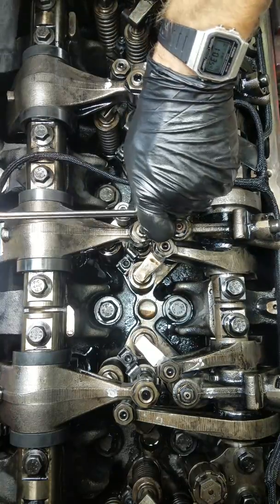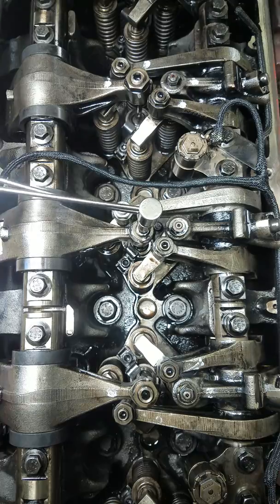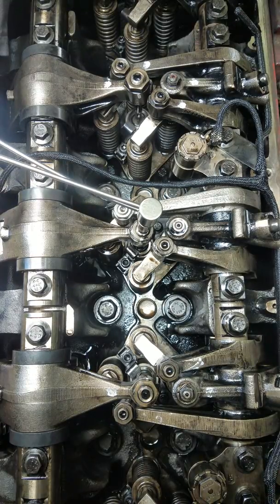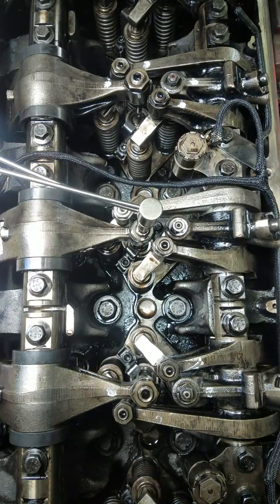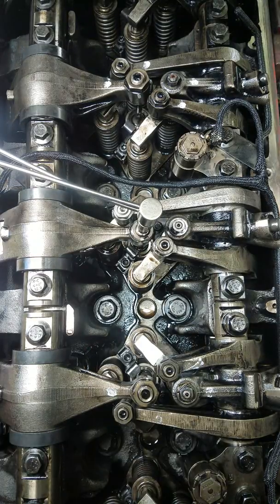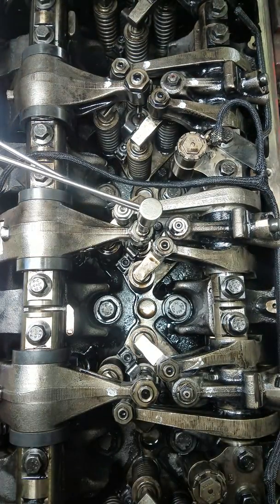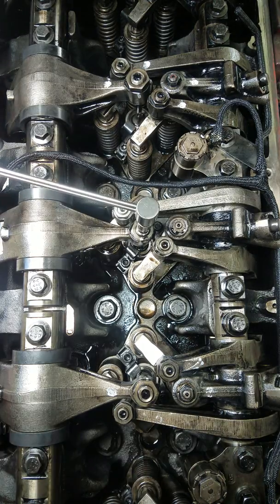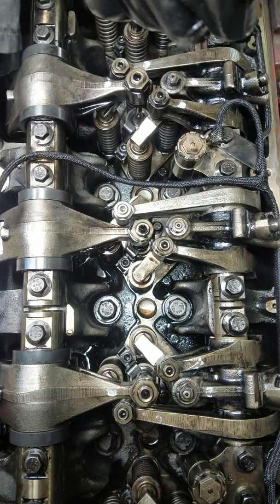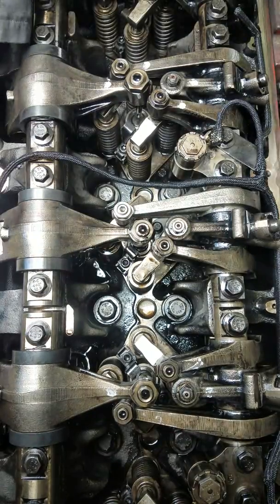Then you loosen it up a quarter turn every time, go back to 71 foot-pounds. Every time you're checking your mark to make sure it's not moving more than that. 71, loosen it, back to 71 — and my mark's still in the same spot, so that one's fine. Now I can tighten that up to 55 foot-pounds.